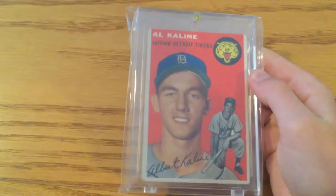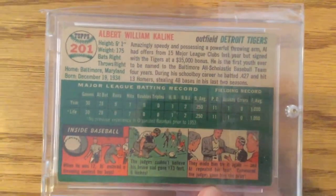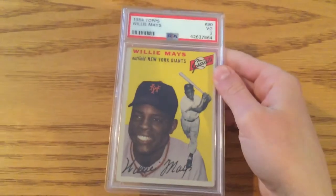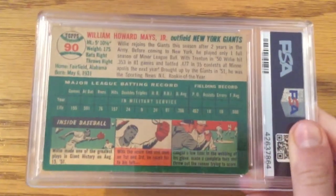Now on to 1954. This is an Al Kaline rookie card. This one has color on the back. This is a Hank Aaron rookie card. And then one that we just got graded — Willie Mays.